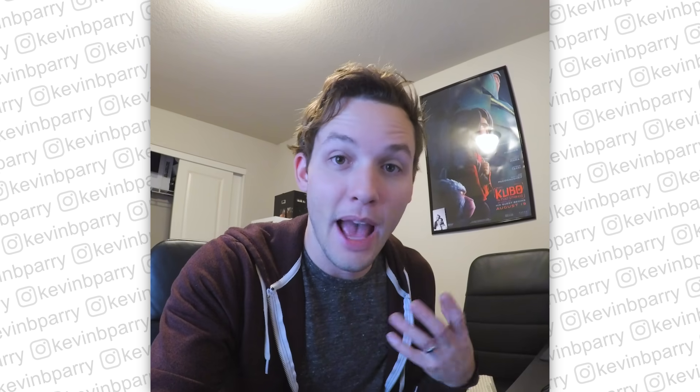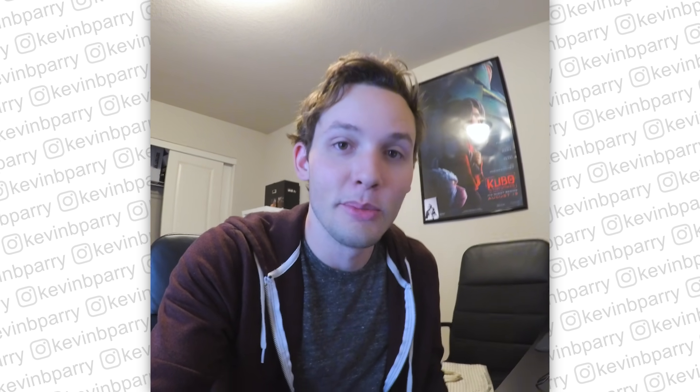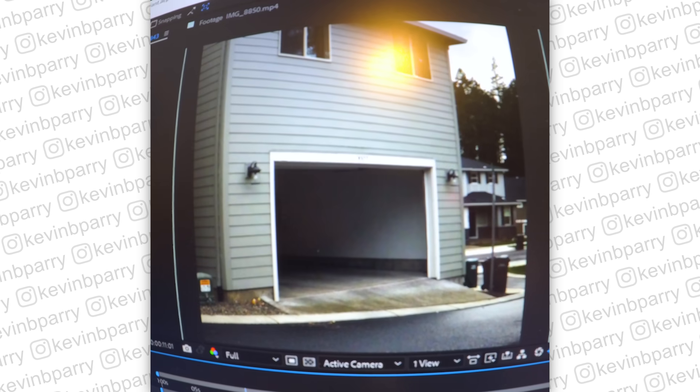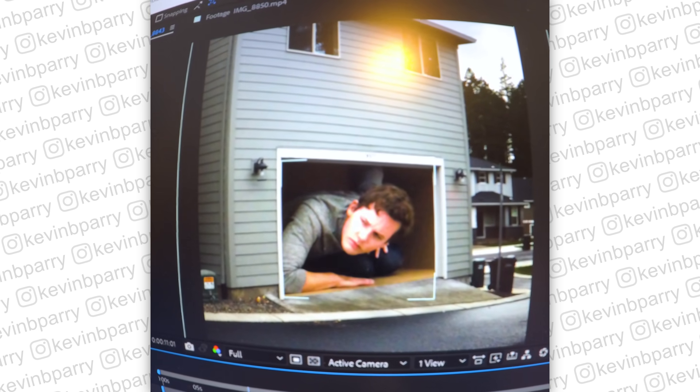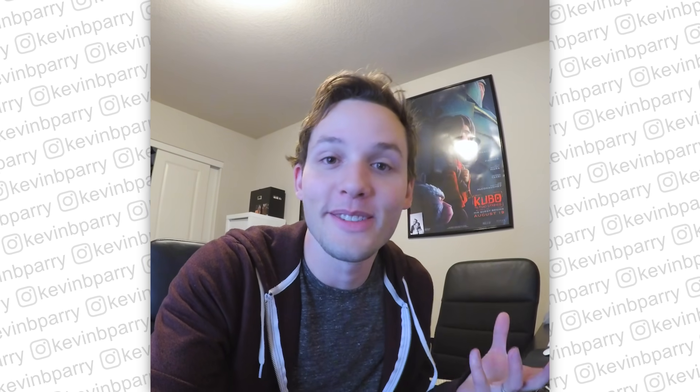The video is done, I'm happy with it, and it really is that simple — putting a small section of a video over top of another video. And it goes to show you how unimpressive the secret is.